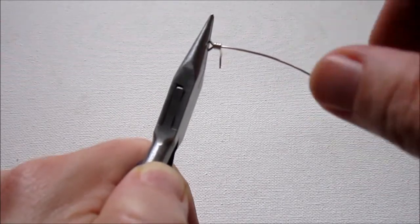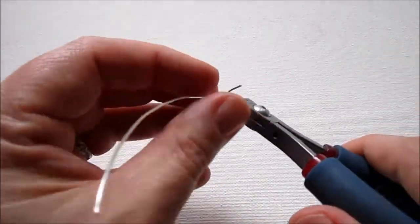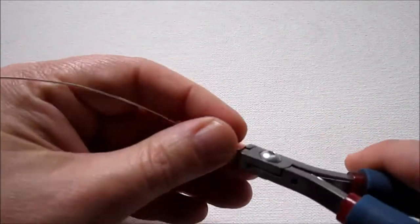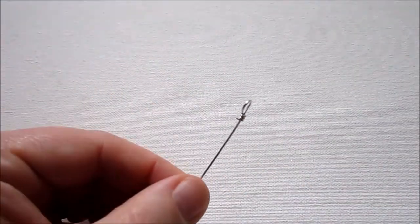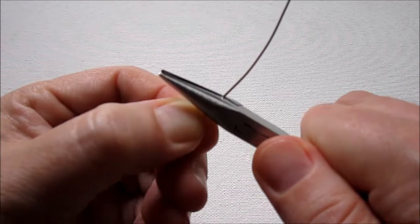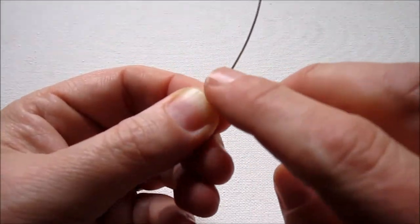The first wrap was to straighten out the wire, and then two additional ones. Now trim off the excess wire, making a flush cut — the back of your wire cutters toward what you're cutting will leave a flush cut on the piece you're working on. Then grab your chain nose pliers and make sure that end is not poking out — just go around with your chain nose pliers to push that end down so it's not sticking out.